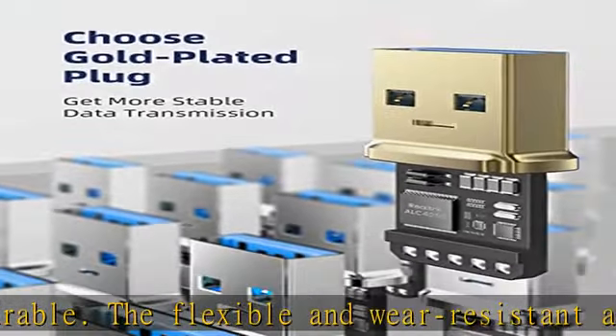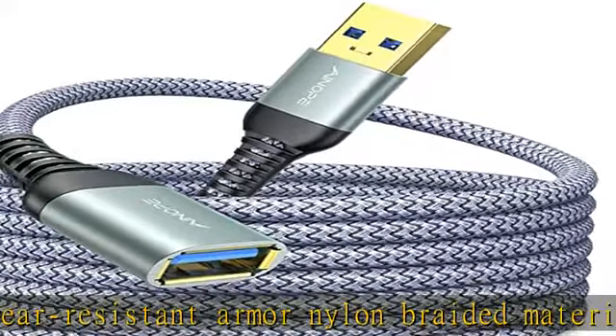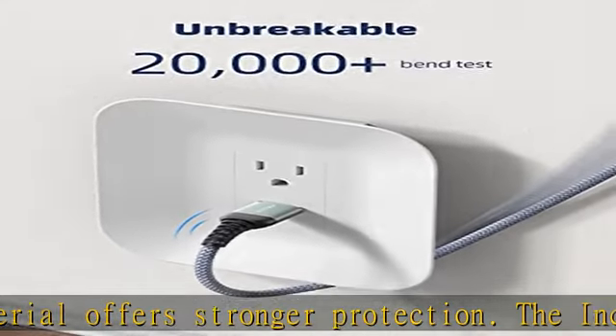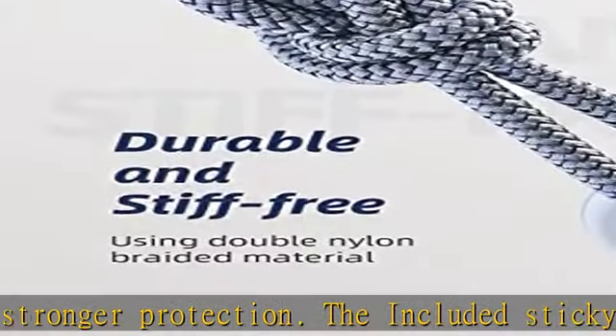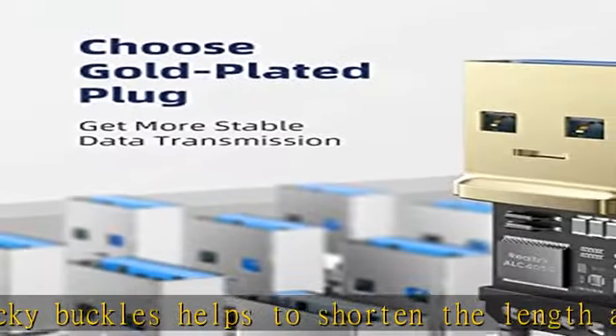The charging speed is up to 2A and data transmission speed is 10x faster than USB 2.0 cables. This USB 3.0 extension cable is also backwards compatible with USB 2.0 and USB 1.1 standard devices. Worry-free service: if you have any questions about our product, please feel free to contact our customer service — we will reply within 24 hours.